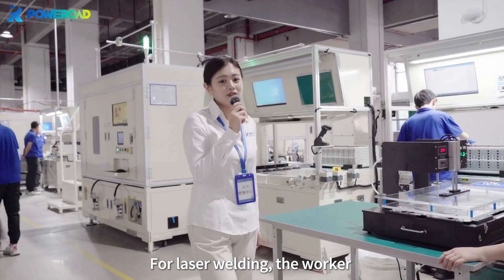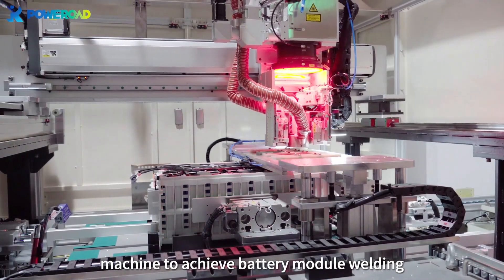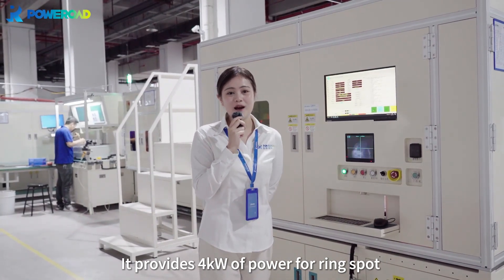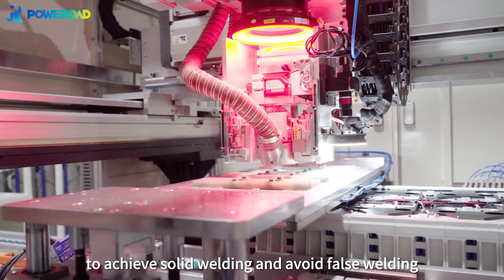For laser welding, the worker will use a 6kW automatic laser welding machine to achieve battery module welding. It provides 4kW of power for ring spot laser welding and 2kW for repair, to achieve solid welding and avoid faulty welding.